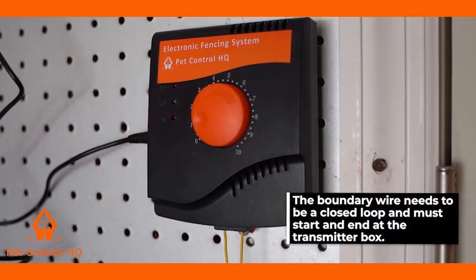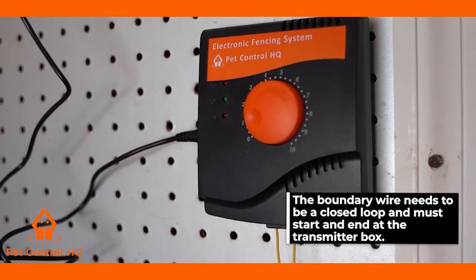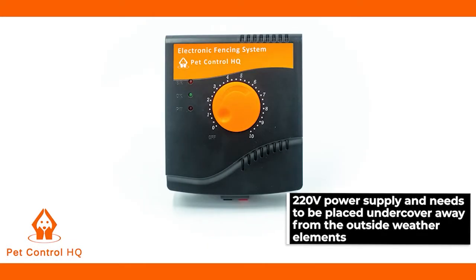The boundary wire needs to form a closed loop and must start and end at the transmitter box. The transmitter box is an electrical device running off a 220 volt power supply and needs to be placed undercover, away from outside weather elements.